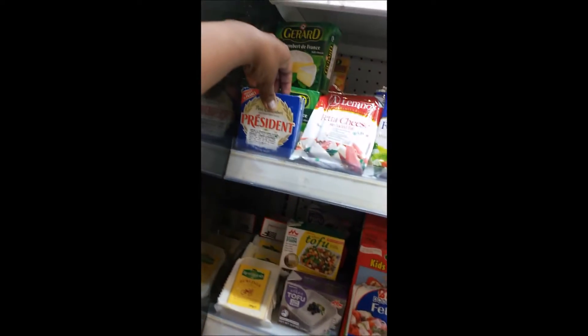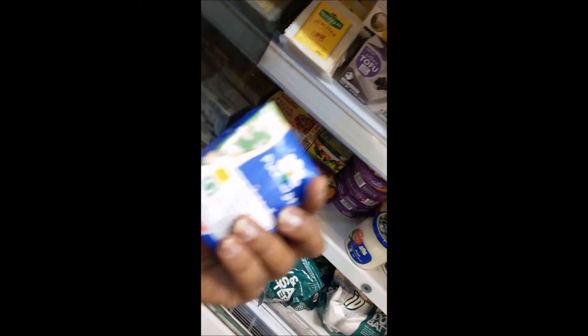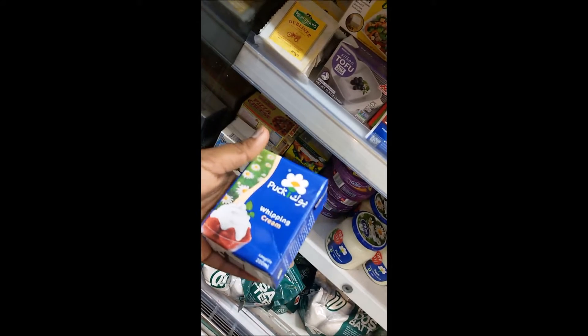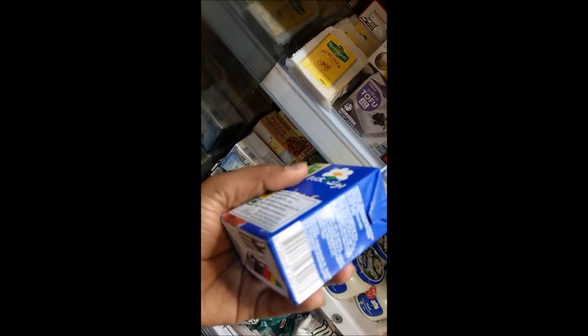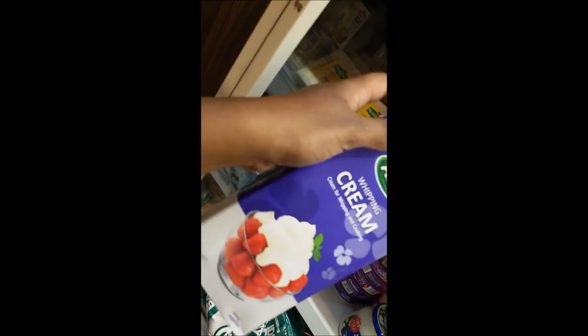This one is at Nature's Basket on CMH Road. This is a cooking cream and this is a big one-liter packet. Remember, when you are whipping cream it almost doubles or triples in volume, so a small packet should be enough for minimally icing a cake and for use in basic desserts. This is another brand you can use — it's again a one-liter packet.